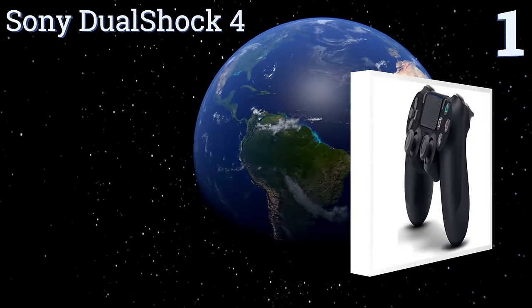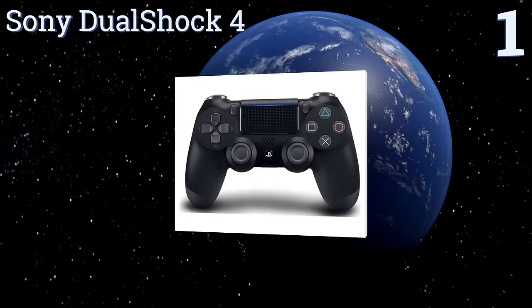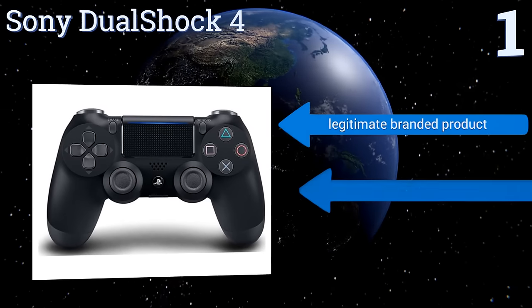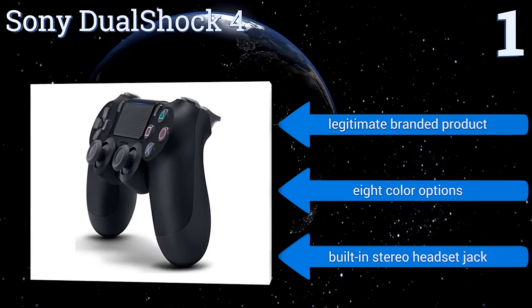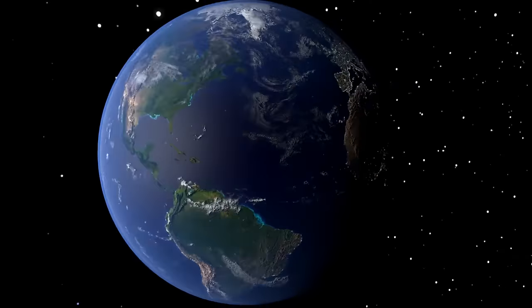Coming in at number one on our list, while there are a lot of aftermarket options out there, the Sony DualShock 4 maintains its dominance thanks in large part to the quality of its connectivity, its long battery life, and the custom skin options available to make the controller your own. It's a legitimate branded product with color options and a built-in stereo headset jack.